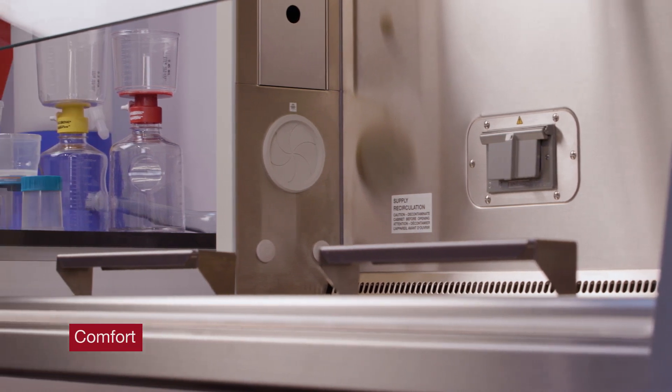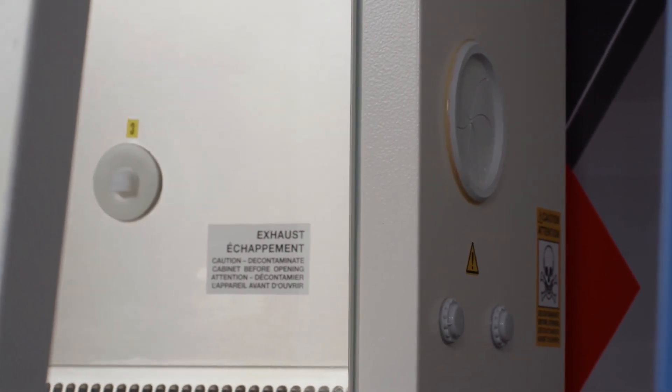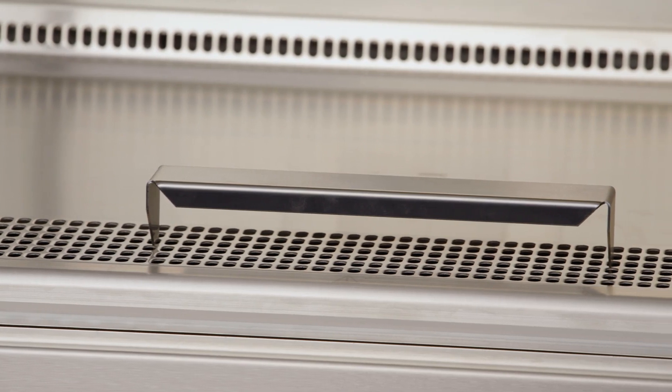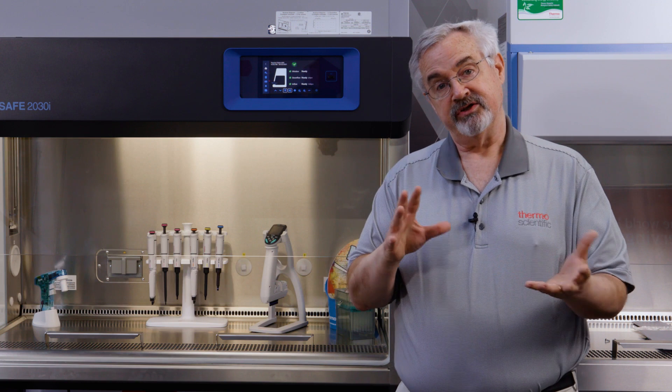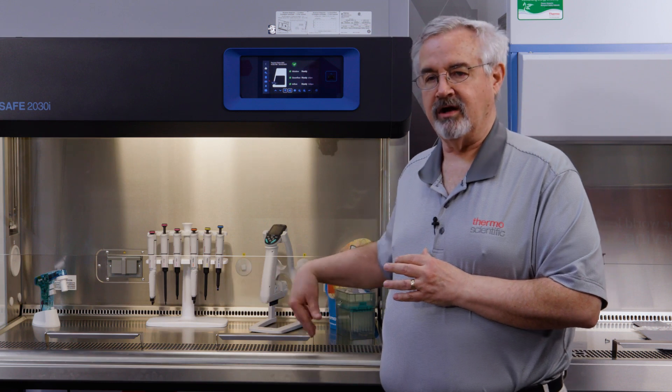Comfort, or ergonomics — this is probably the most ergonomic cabinet from an enjoyable aspect. It has transparent side walls, so it's a much more open feeling as you work within the cabinet, which is very helpful in teaching applications. It has a motorized window, so it's very easy to raise and lower. It has our over-the-grill armrests that provide ergonomically supported reach into the work area. We have an indented work tray, and on this unit we actually have disposable gel pads. You can wipe them down regularly for disinfection, and every so often you can replace them and put new pads in place for more comfortable use.